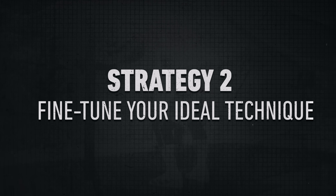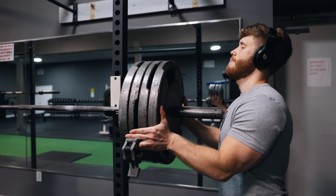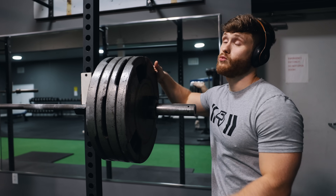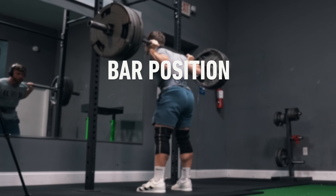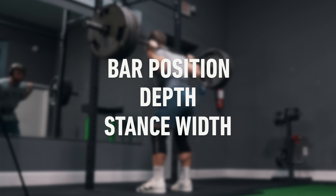The second strategy is to fine-tune your ideal squat technique. Many of us get locked into one way of squatting simply because it's how we first learned, but you'll be able to put up bigger numbers much faster with a simple fine-tuning of three aspects of your form: the bar position, your squat depth, and your stance width.